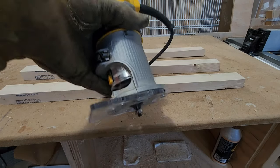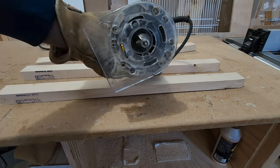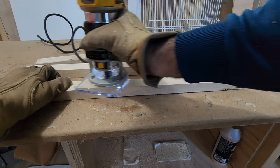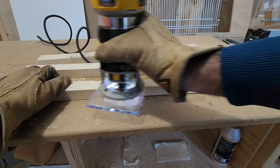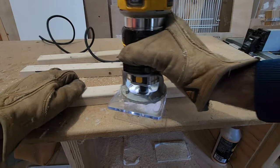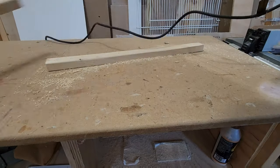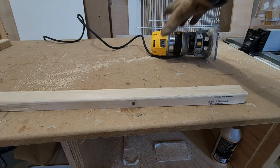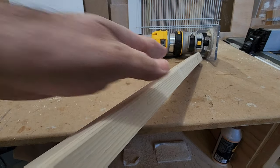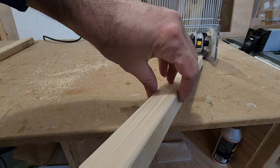Now I'm going to use my router and I'm going to smooth and remove all of the sharp edge from the upper part of the perch. As you can see they are really smooth now and rounded, and then it's going to be more comfortable for the pigeon. Como pueden ver, ahora está redondeado y va a ser mucho más cómodo para cuando la paloma se posé arriba.